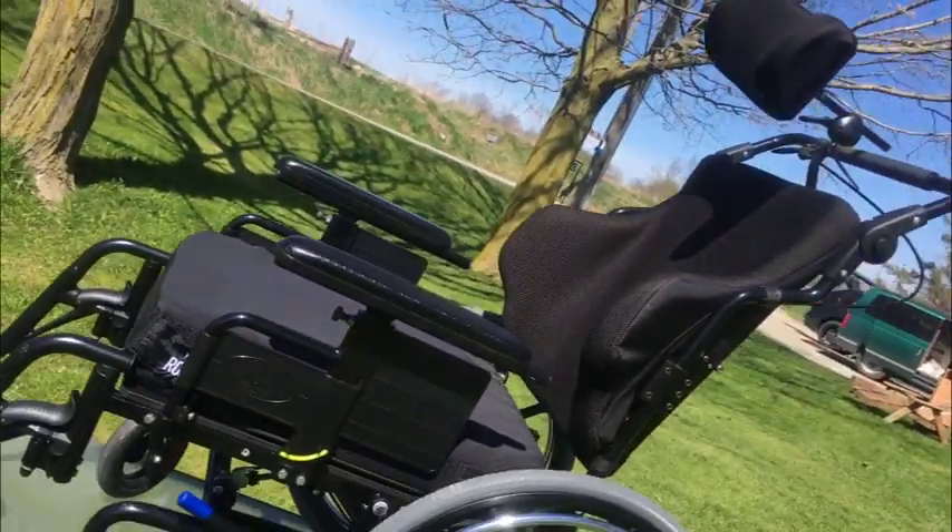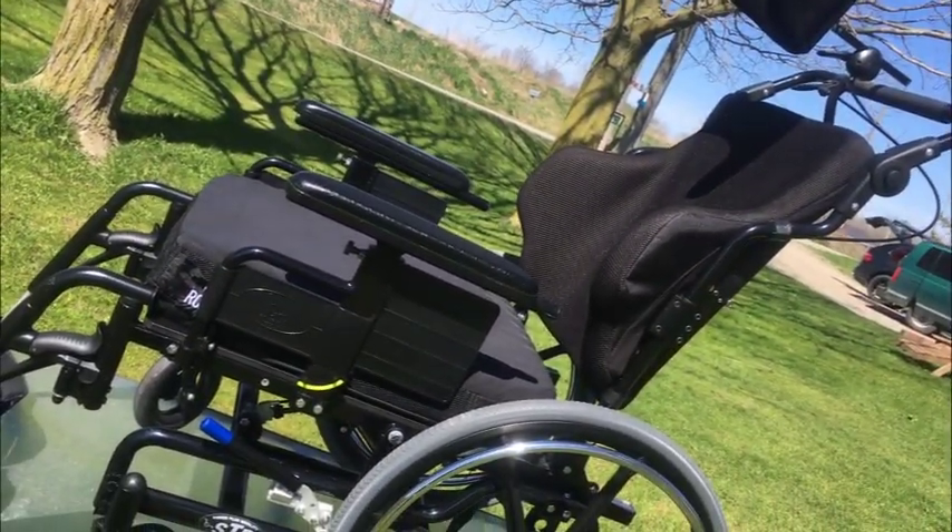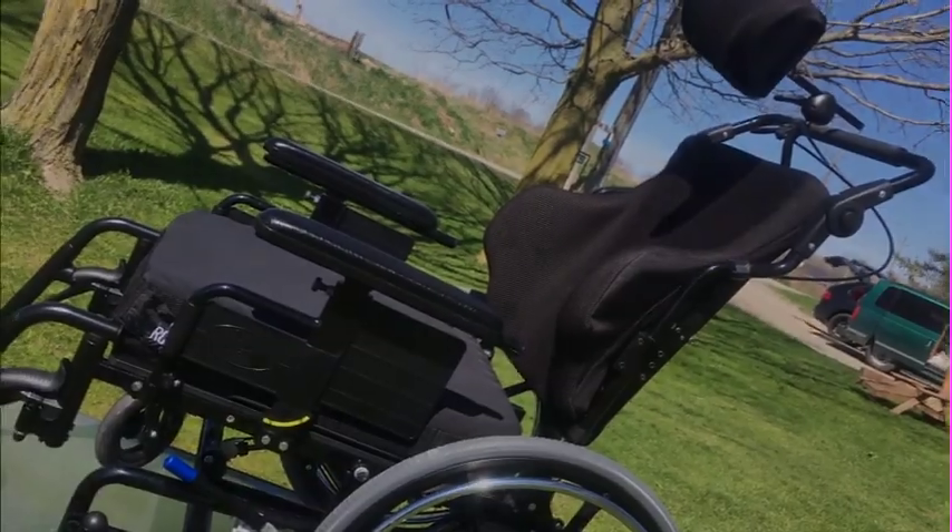If you like what you see, send me a text, email, or phone call and I will sell it to you. Thanks, folks.